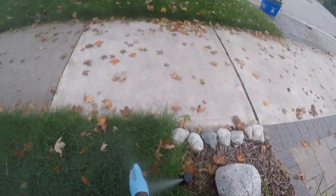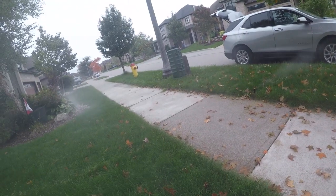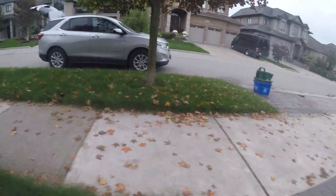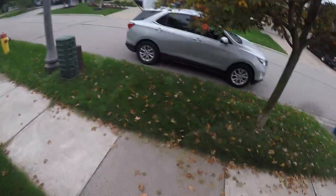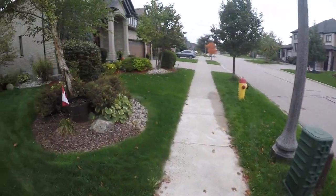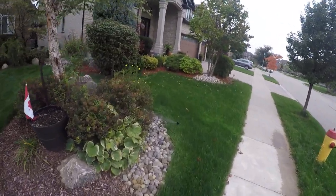Now you want to make sure that there's no water coming out of the sprinkler head. Zone one is properly winterized right now. I'm going to go to zone two and repeat the process.